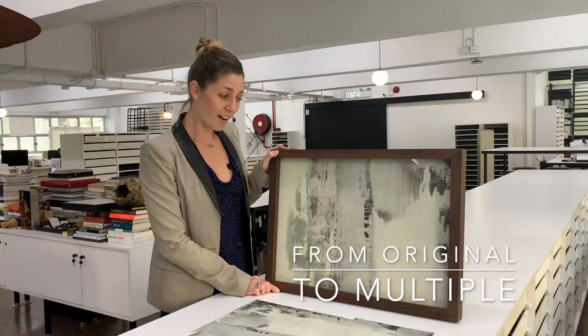So this area in particular is one of my favorites, so I blew it up and made a multiple out of it. And here it is. I quite like it horizontal, but you can do what you want and hang it vertically if you like, because it's a multiple.